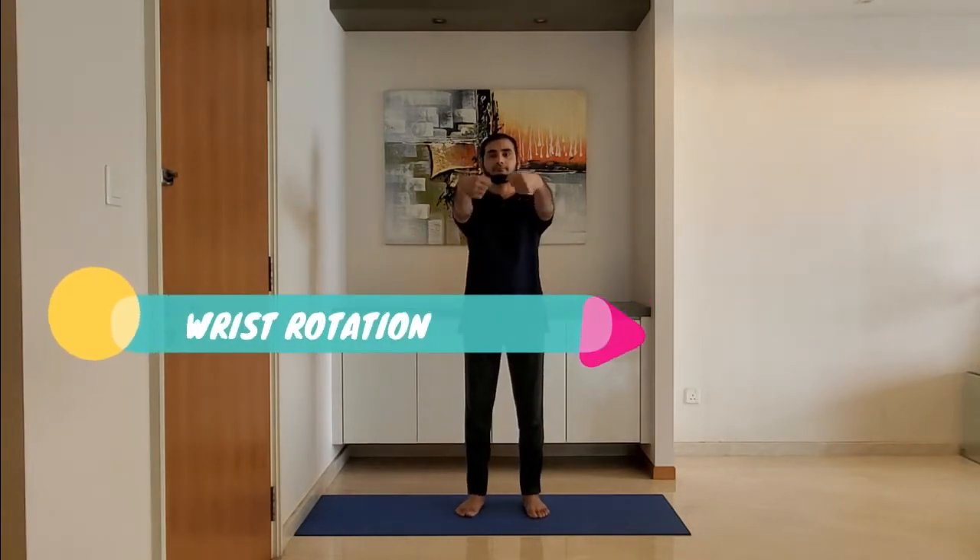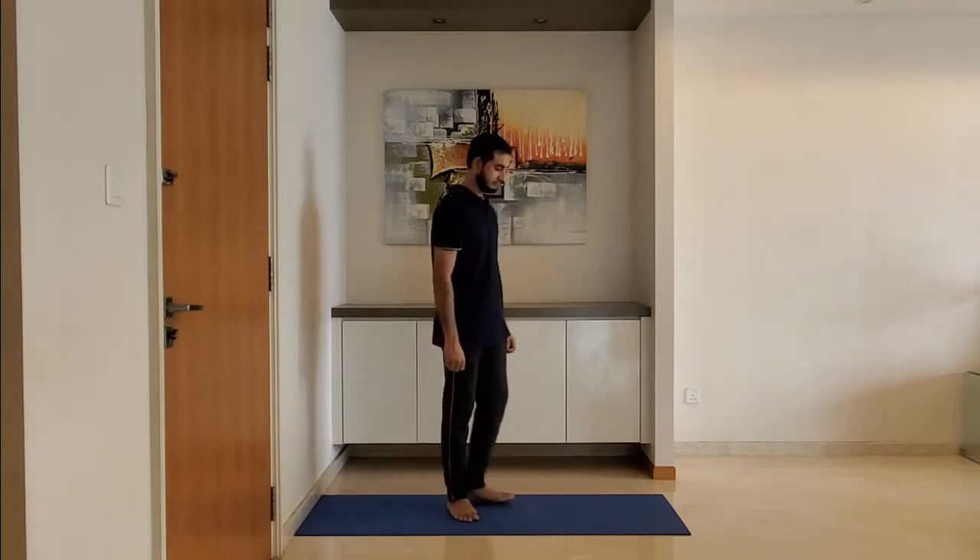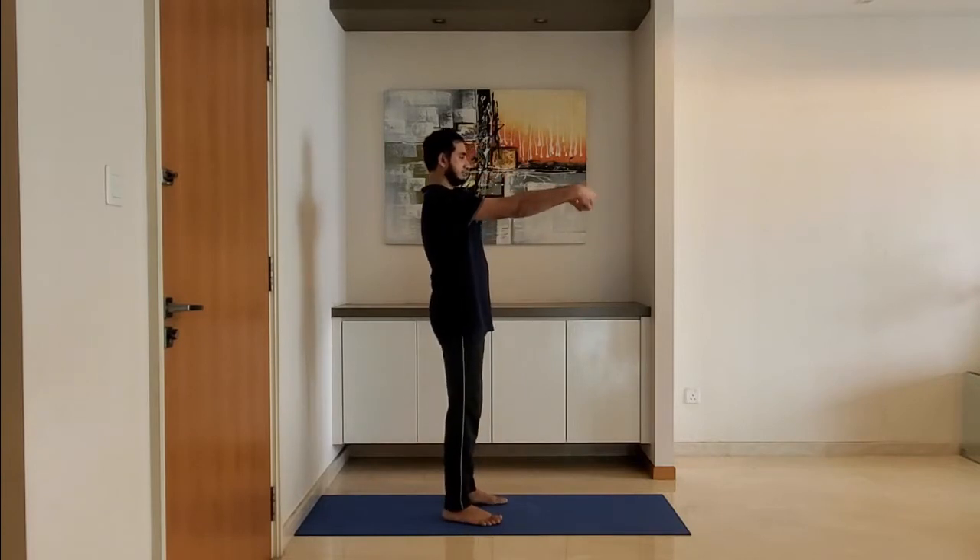Next up, wrist rotation. Keep the arms parallel to the ground and rotate the wrist clockwise five times, then anti-clockwise five times. Breathe normally. Ensure arms are parallel to the ground.